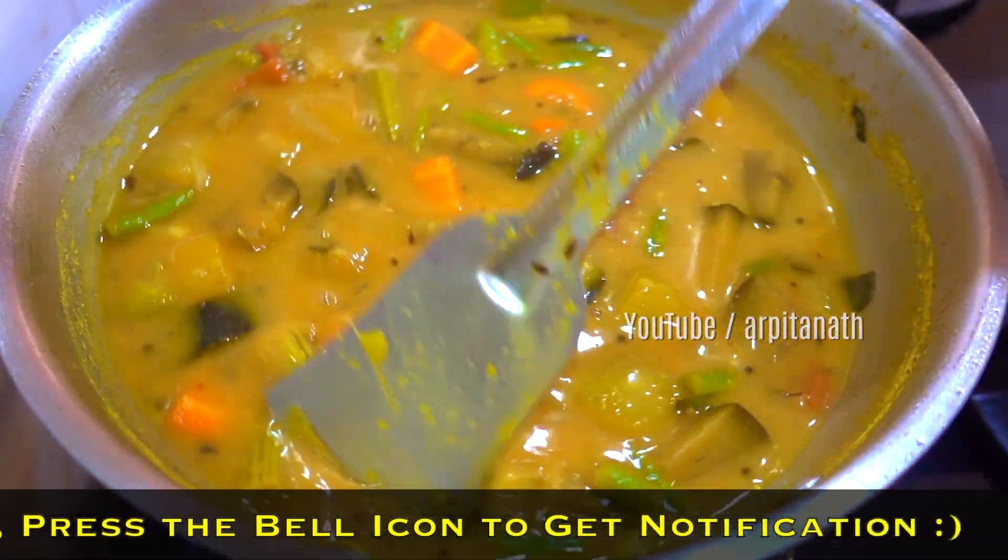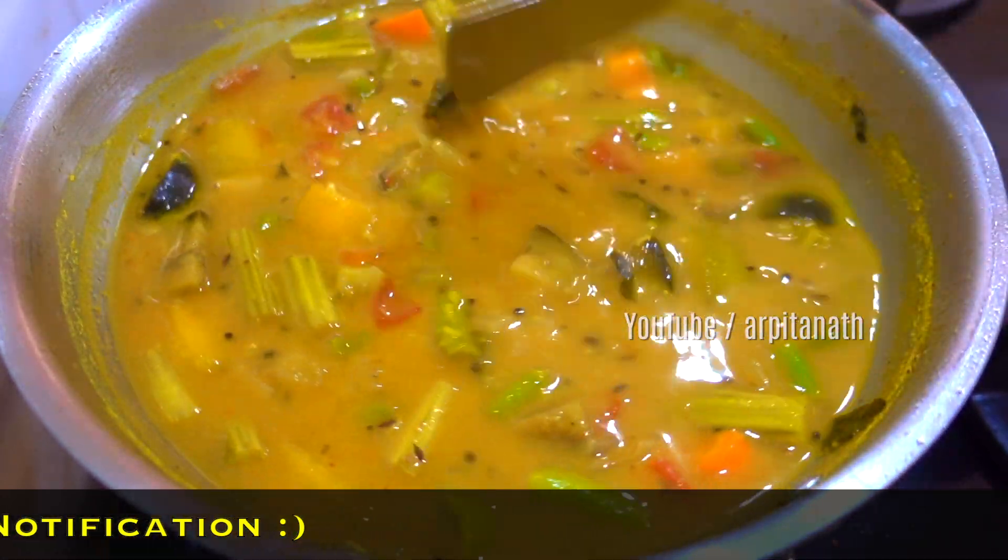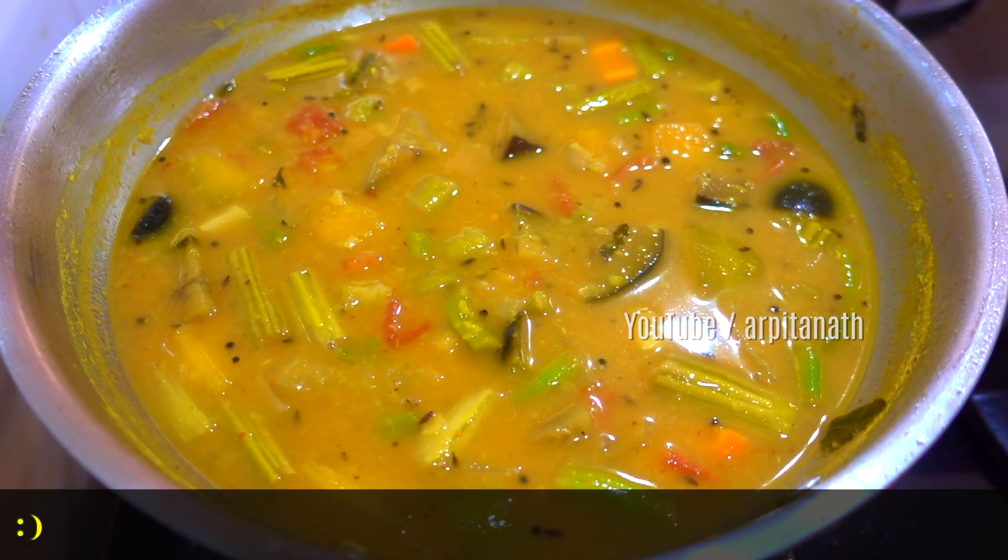It also includes sambar powder and a few aromatic spices that make this dish extremely healthy and nutritious. So without any further ado, let's quickly check out the recipe.